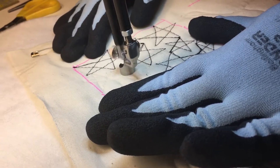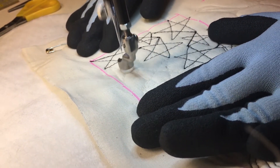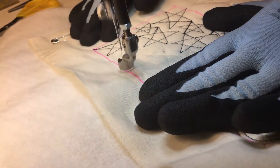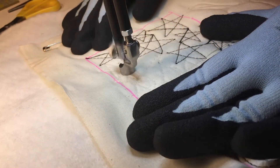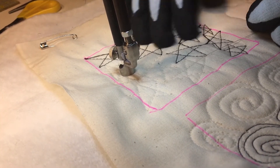You can make real tiny stars, or you can make larger ones. This would be a nice all-over pattern for a patriotic quilt — maybe a quilt of valor.